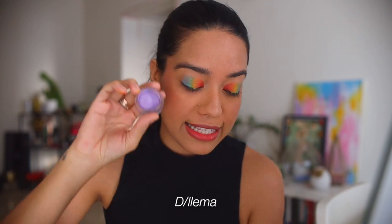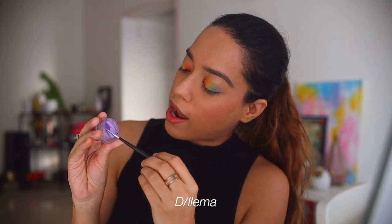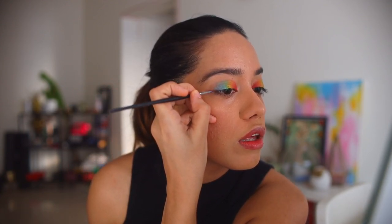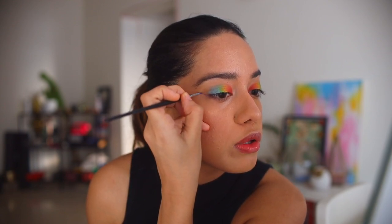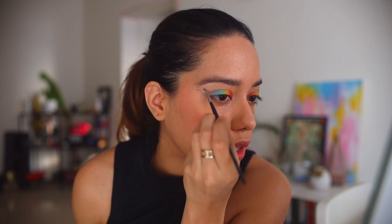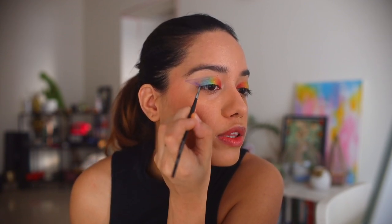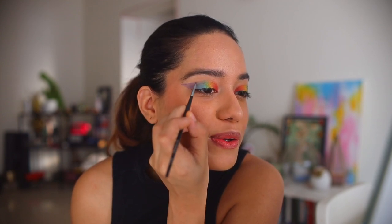This is 'Dilemma.' One thing I found out while formulating all of this is how differently different pigments work — it's so difficult to get the same consistency across all the colors. Right now you don't really notice Dilemma when it's wet, but you wait for it to dry and the color just becomes so vibrant. I'm drawing it in the shape of a winged liner on the outside. At first I was not impressed — I thought, 'What's happening? Why doesn't it show up when it's wet?' But you just have to wait for this one to dry, and it's worth it because this purple is so beautiful.